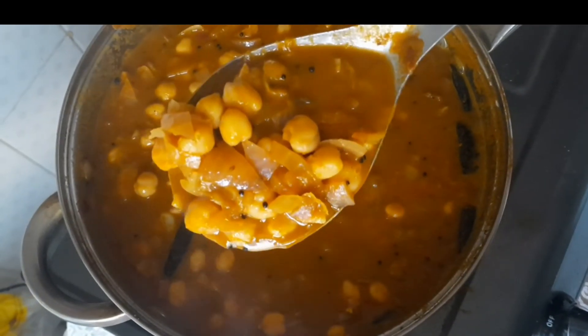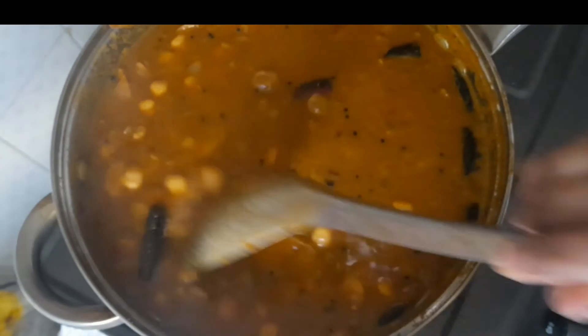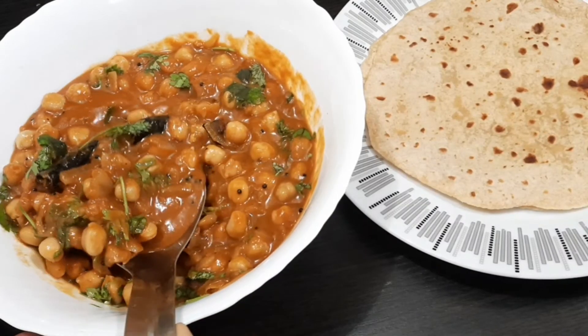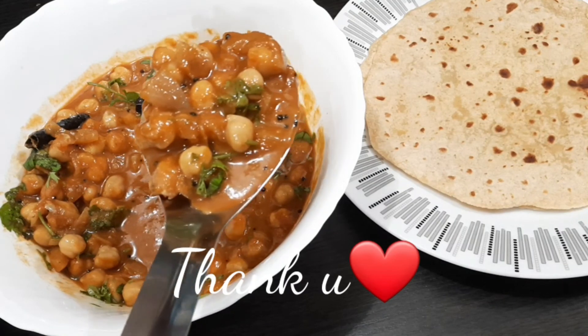Everyone will try it. It is a good taste. Please like and share this recipe. This is a great recipe. Thank you.